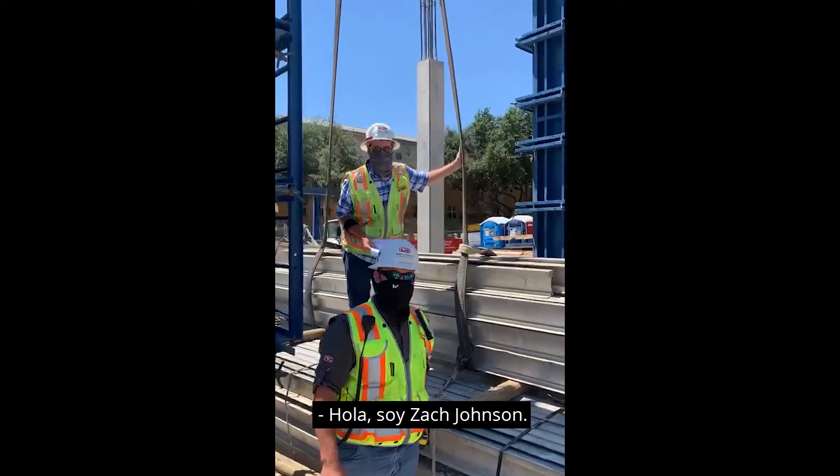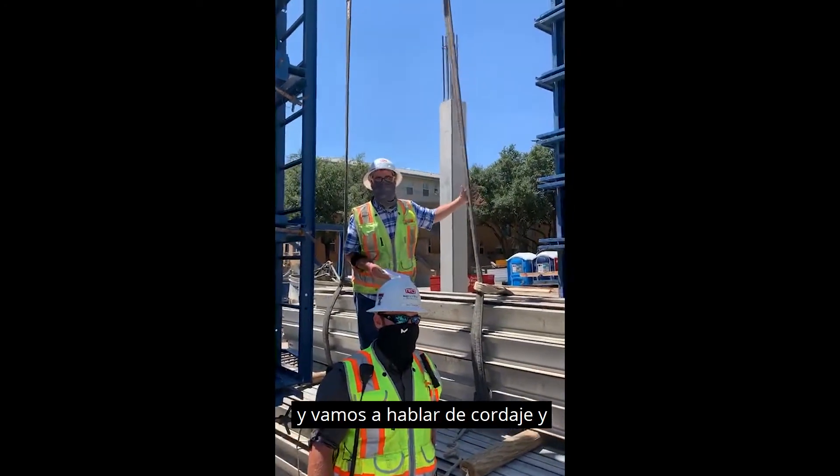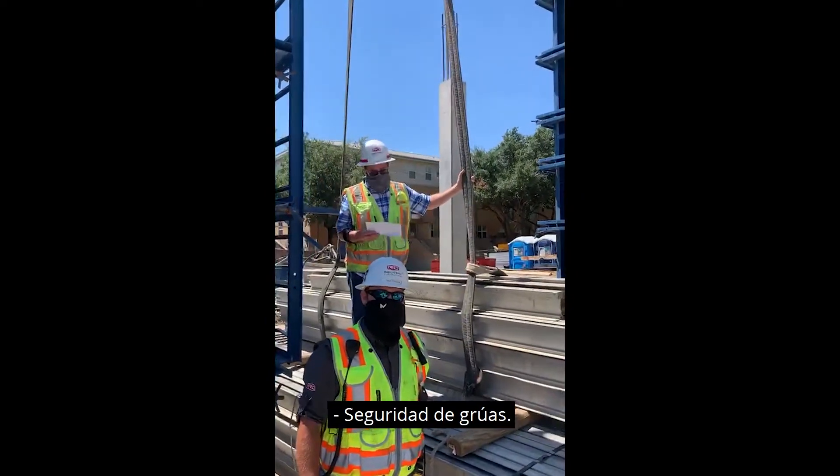Hi, I'm Bob Britton and Zach Johnson. We're here at Novel Turtle Creek and we're going to talk about rigging and picking loads and crane safety.